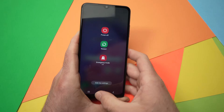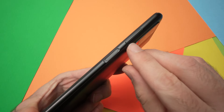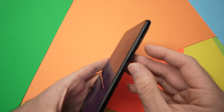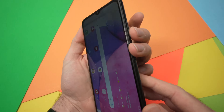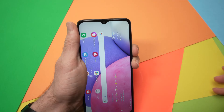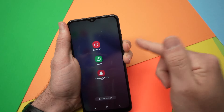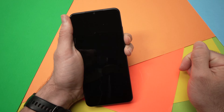Once you've done this, what you're going to do is press the power button and the volume down button for 50 seconds. Let's do it — power button and volume down. Even if you see this screen, keep the buttons pressed. At least 50 seconds.